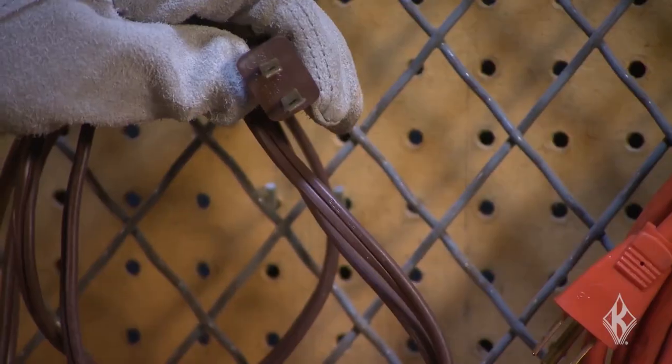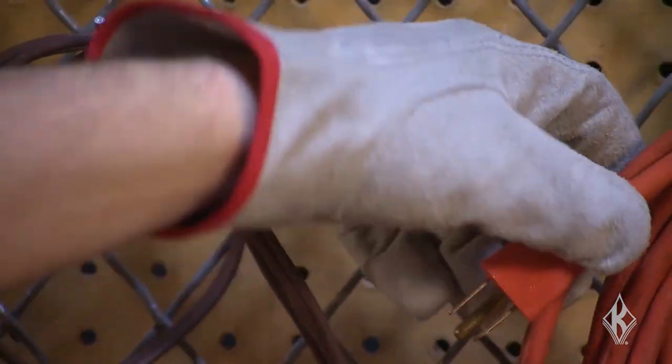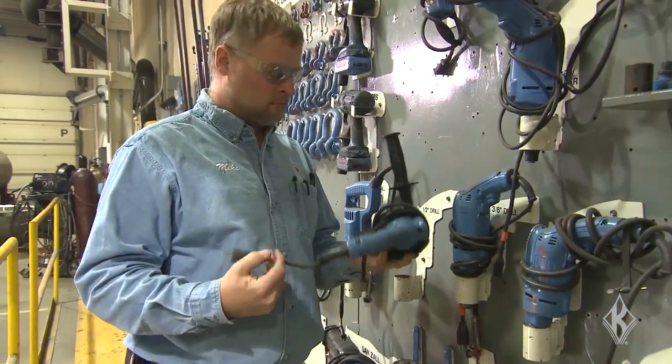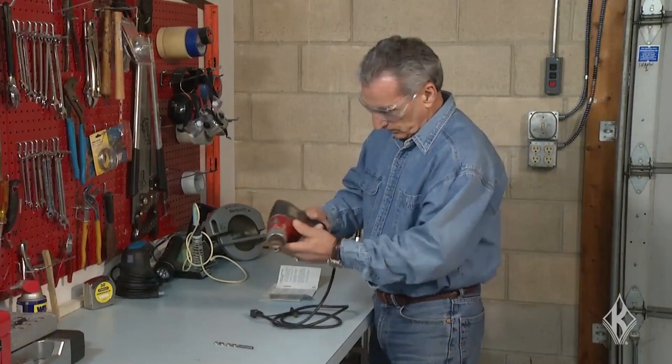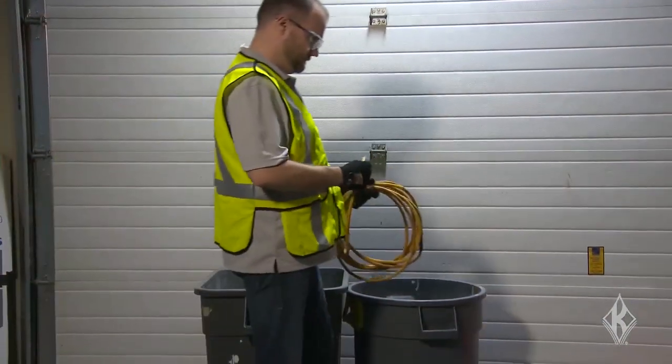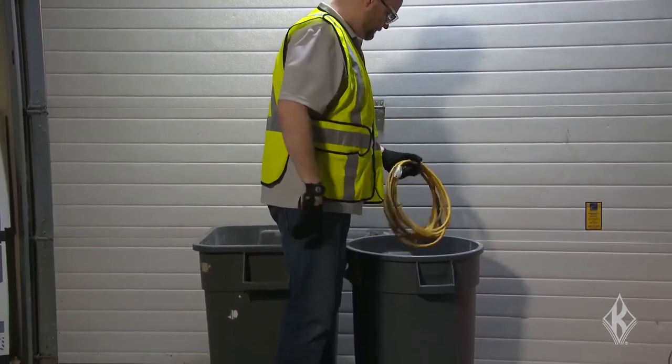Some of your employees probably use power tools or extension cords. OSHA has a number of safety rules for using these tools and cords. Tools and extension cords must be visually inspected before each use. Employees should look for loose parts or damage, and look for evidence of internal damage like a dented or crushed outer jacket. If a defect is found, the item must be removed from service.